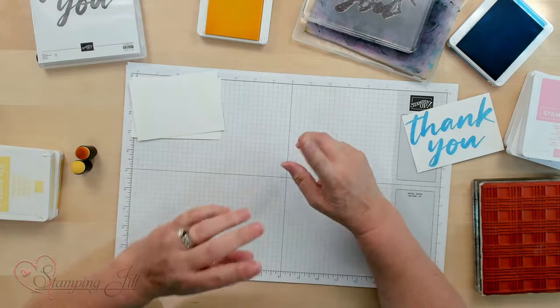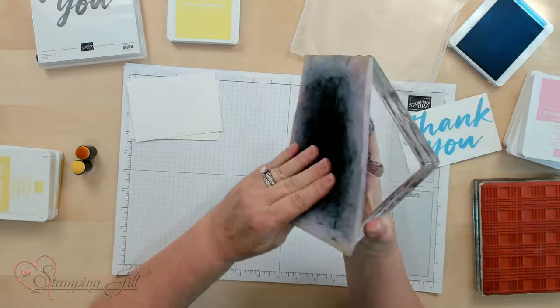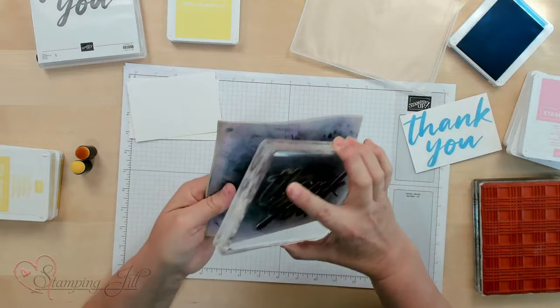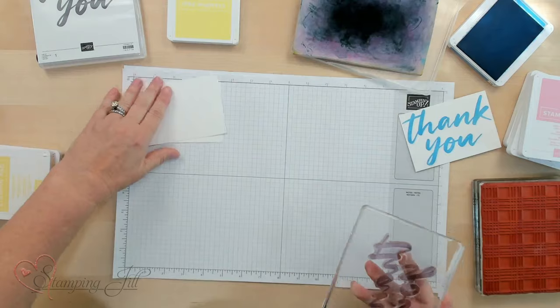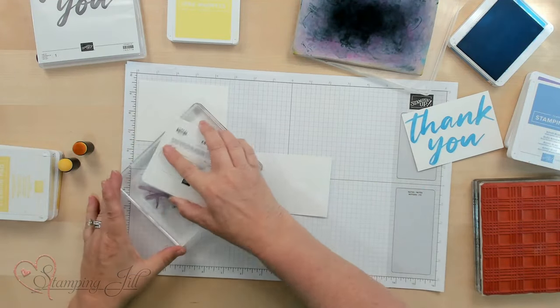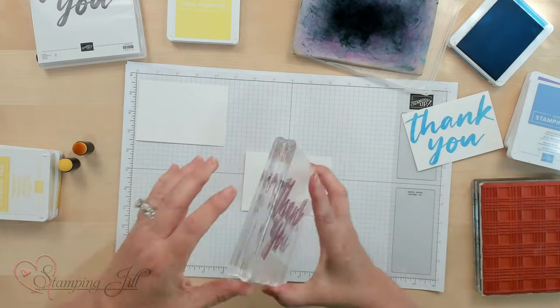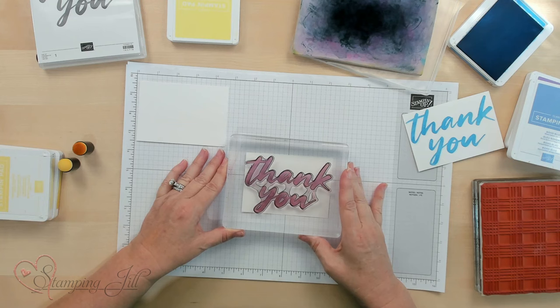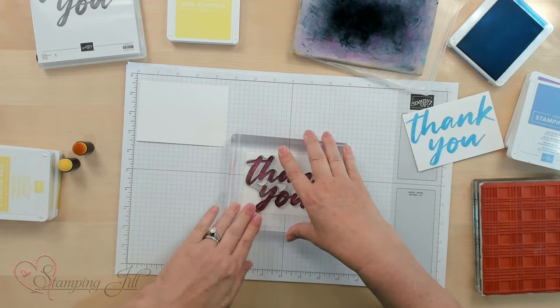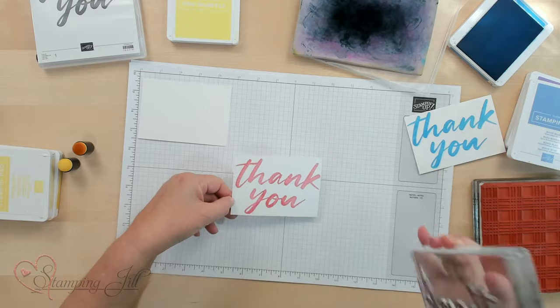Now let's go on to inking a different way with your stamp and getting a pattern to it. You want to make sure that you clean your stamp really well because we're going to go to a different color combination. I'm going to use Pretty in Pink first because that will give me a base for my Thank You and to put the pattern on it. I want to make sure it's inked up really well — I'm going to go right in the center of this cardstock. Because it's a big stamp, you want to press all around the spots. There's the Pretty in Pink.